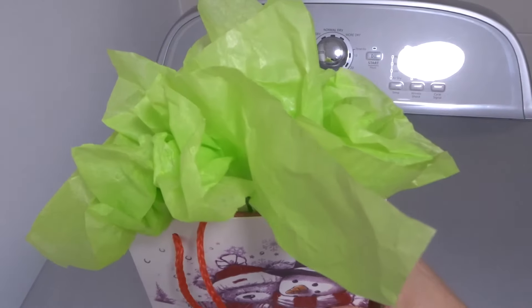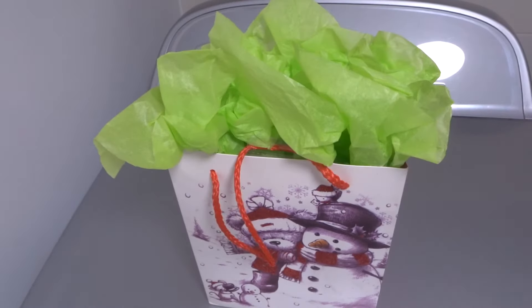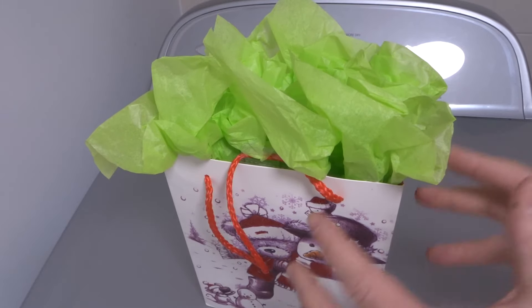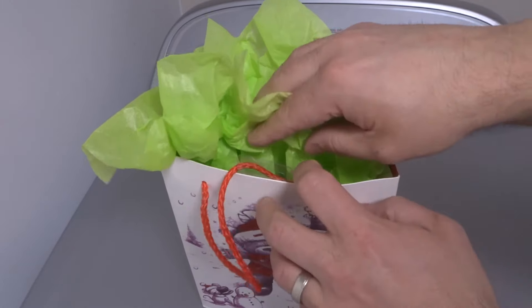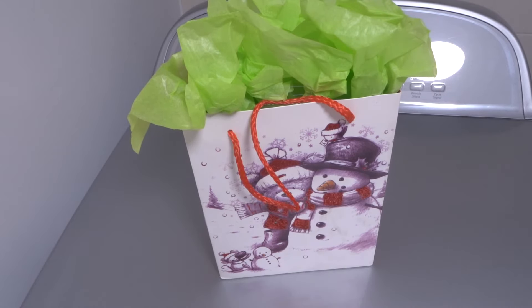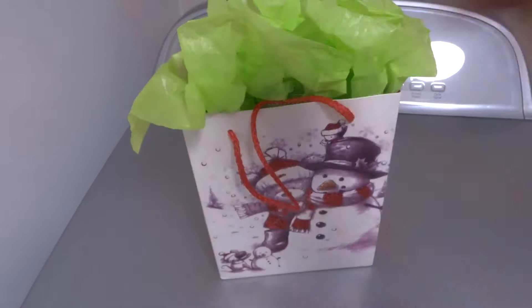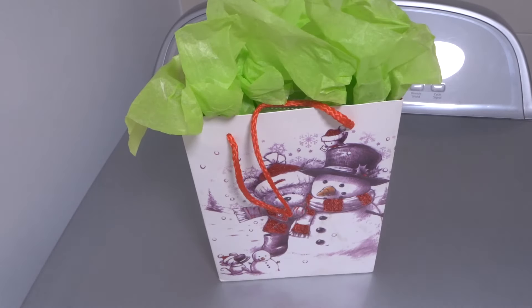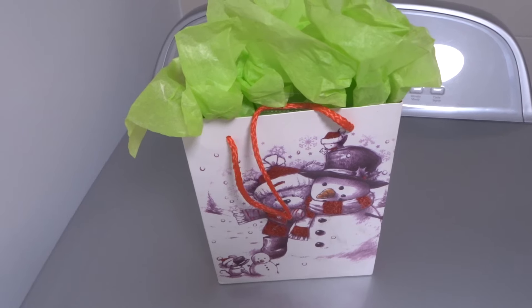Not only does it look amazing, but with three pieces of tissue paper I've covered this entire bag and it's overflowing — looks fantastic! Another trick is you can wrap whatever gift is inside with tissue paper by itself so no one can peek in and see what the gift is. That's it — very simple tutorial on tissue paper and a gift bag. If you liked the video, please give it a thumbs up, let me know what you think in the comments below, and be sure to subscribe for more great videos. Thanks for watching!